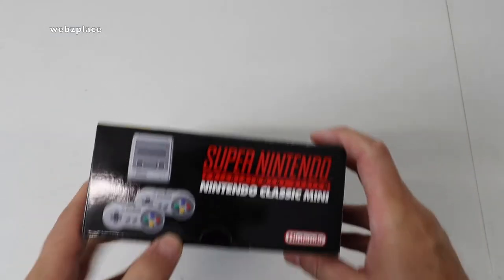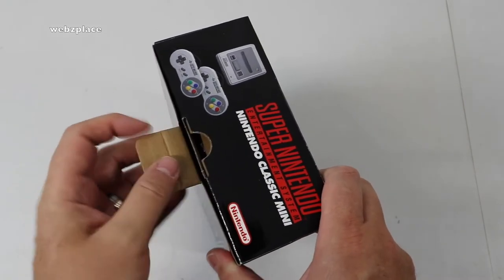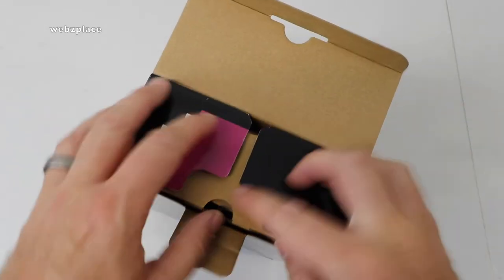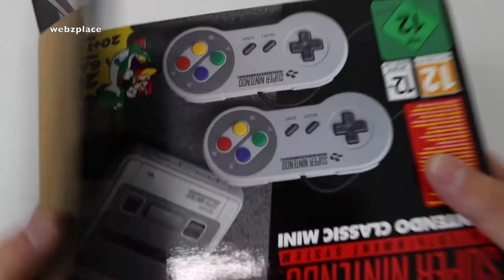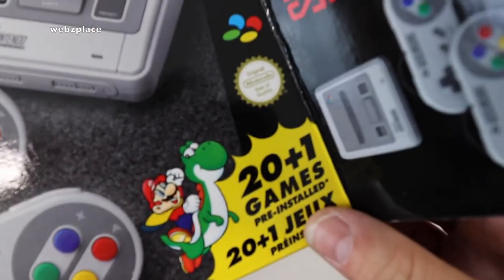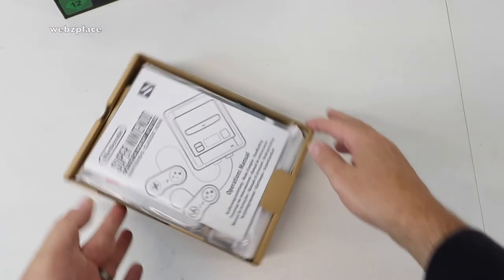Let's get this opened up — pull down the tab. This is the first time for me as well, so I'm quite excited. This will be used by the way; it's not for resale. It's for me to plug into my TV and play those awesome games. And there we are — inside, just to point out the obvious, it is 20 plus 1 games, so 21 games effectively.